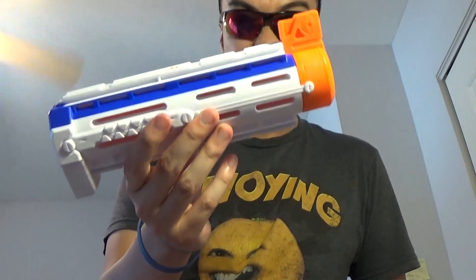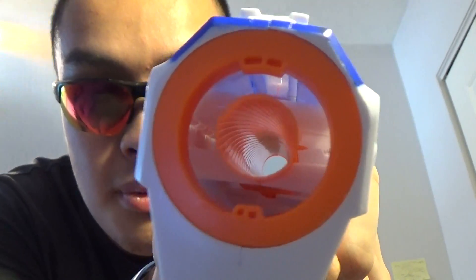This is the Retaliator stock, which you put against your shoulder for stability. There's also a barrel — it really looks similar to a machine gun cooling barrel. The grooves on it are apparently supposed to help the dart go further, similar to how rifling works on bullets, but I don't know if that's actually true. I'm not really a firearms expert.